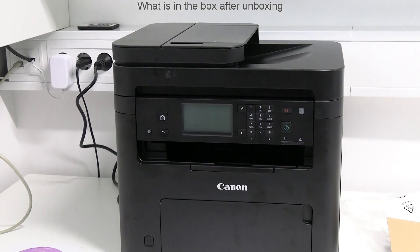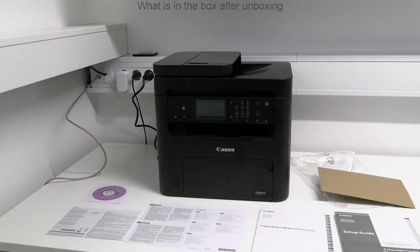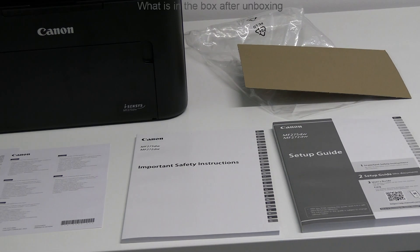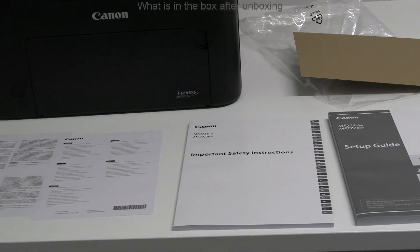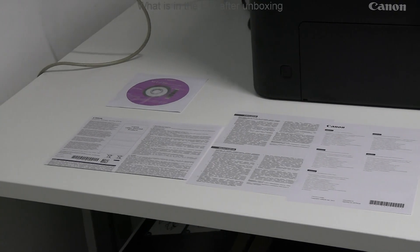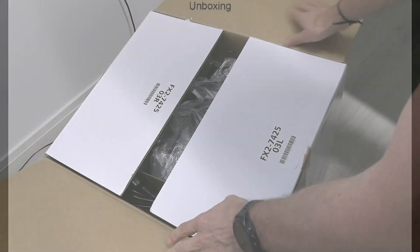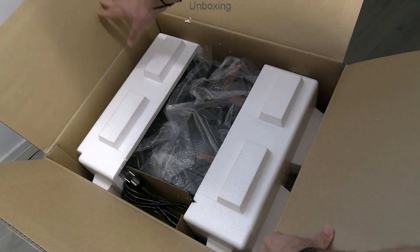Next you can find what is in the box after unboxing. For full unboxing see the next few minutes of the video, or skip to the setup part.